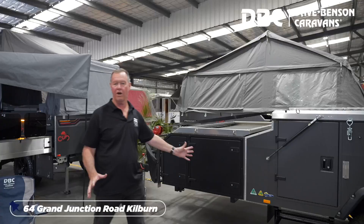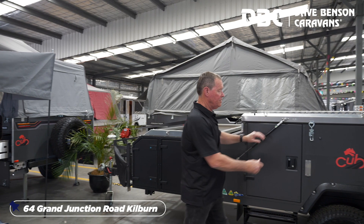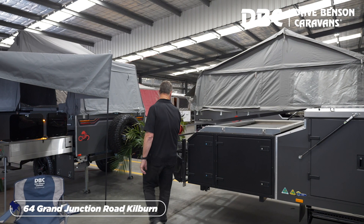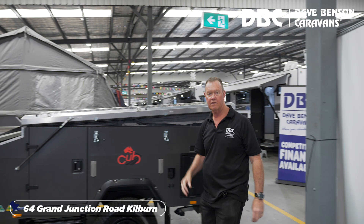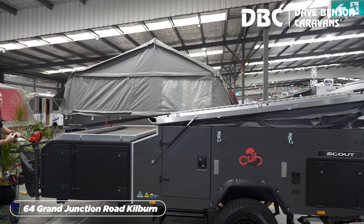We'll just do a quick demonstration. You've been on the road, you've driven a couple of hours to your perfect camping site. Now we're going to show you how easy it is to set one of these babies up. Parked up, you simply go around, unhitch the hatches, walk around to the front, loosen the strap just like a trailer boat winch, walk around the back, unhook it off the back hold and simply wind her up.